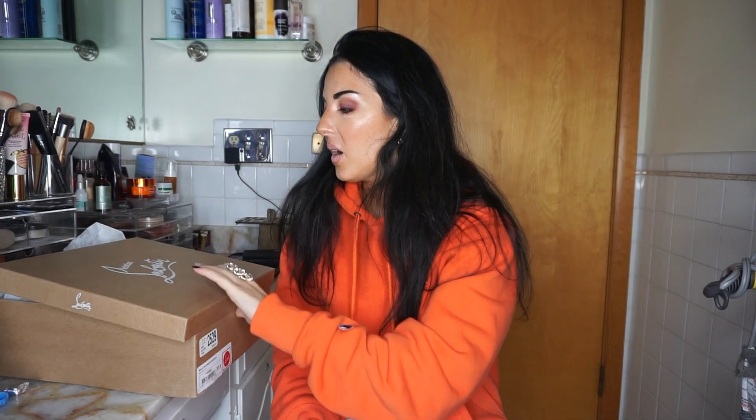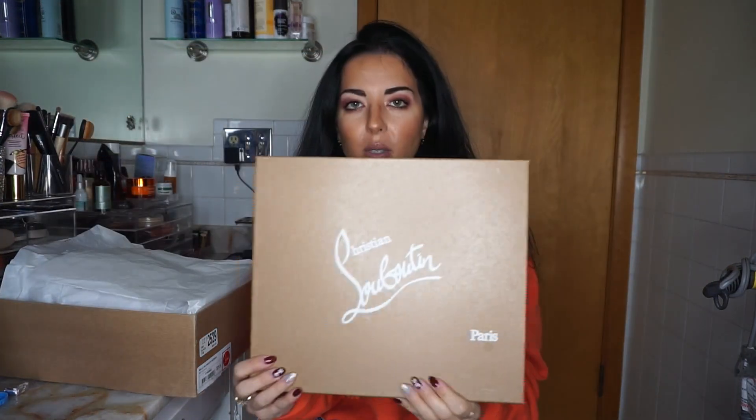Hey guys, welcome back. I wanted to do a quick little video on my new Christian Louboutin booties that I bought.